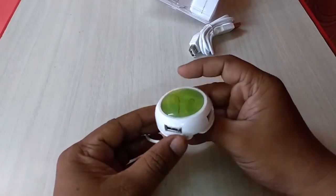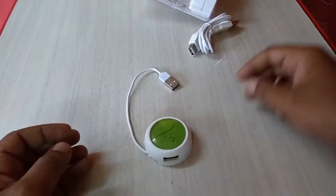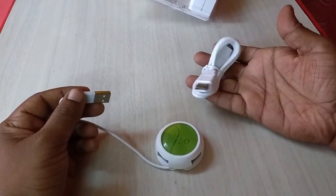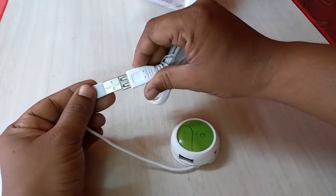It comes with one extension cable — I will show you. Believe me, it's really lightweight and very small in size. This is the extension cable; if you want, you can extend your USB cable. Just attach this.